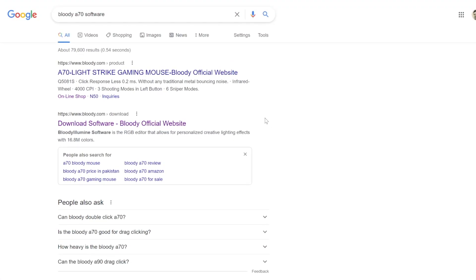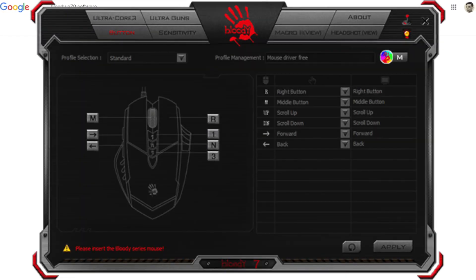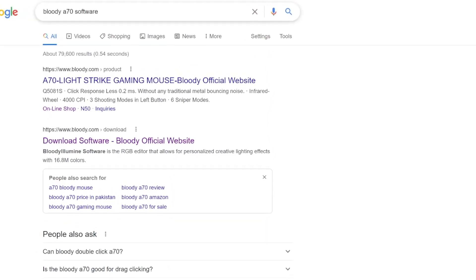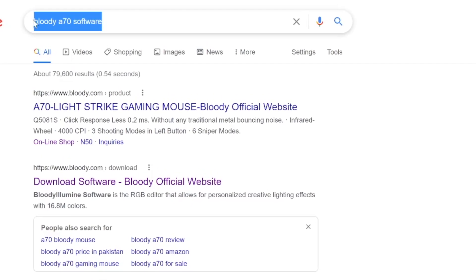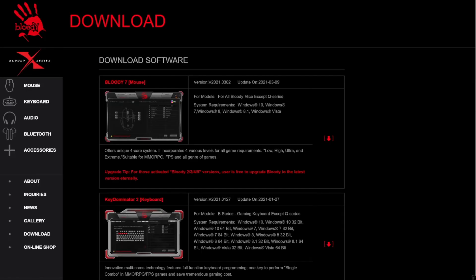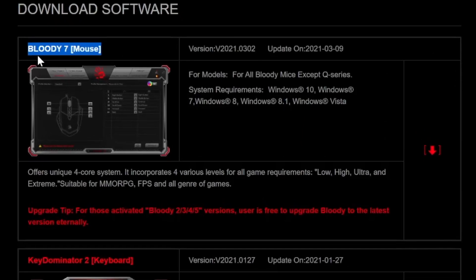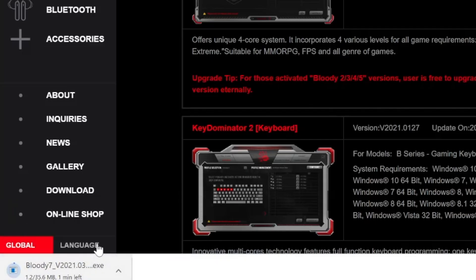Another thing I noticed in the comments is that people were confused about how to download the software for the bloody A70 or the bloody A60. The way you download the software is to simply Google 'bloody A70 software' and click the second link called 'download software.' Here you'll be directed to the official Bloody website where you can download the software — it's called the Bloody 7 mouse software, which works for all bloody model mice except the Q series. Just hit download, let it download, and set it up and launch it.